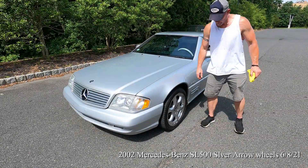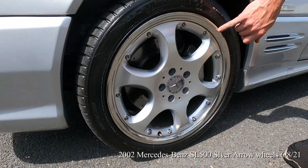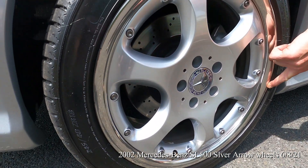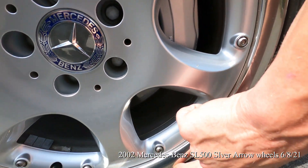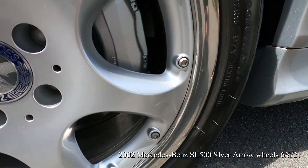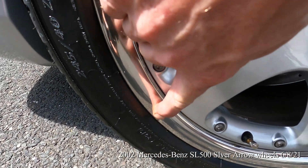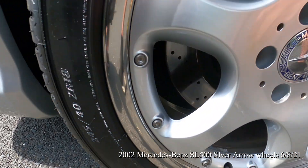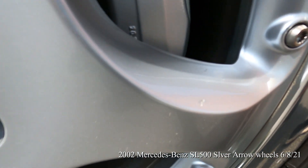Let's go over each wheel on this car. A couple of very, very small scratches there. And here is a tiny little imperfection there, like a little nick. And in the paint there is one little nick there. This is the driver front wheel.